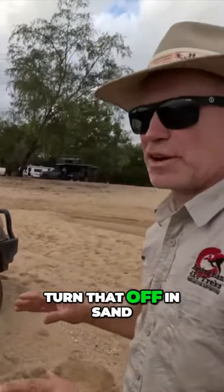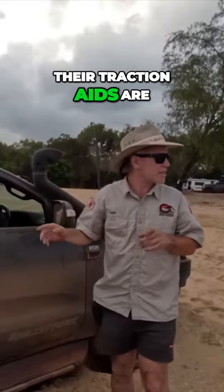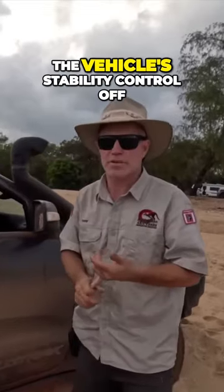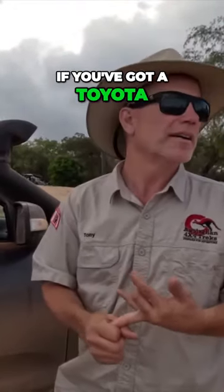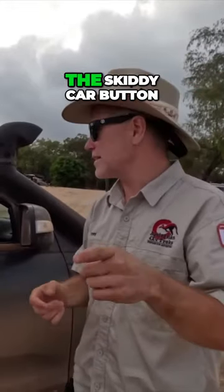We're going to turn traction control off in sand. People assume that their traction aids are off in low range, and in some vehicles they are — it turns the vehicle stability control off. But you've also got traction control. If you've got a Toyota that's not a 79, it'll have a button — the 'skinny car' button — and you push and hold it for five seconds.